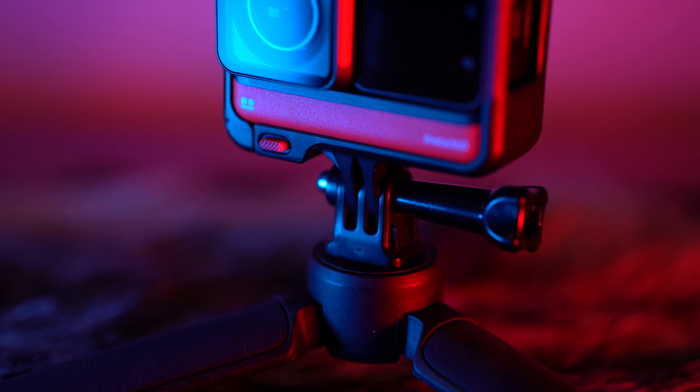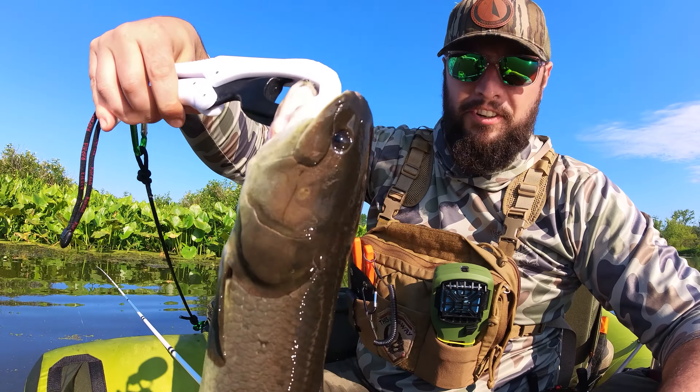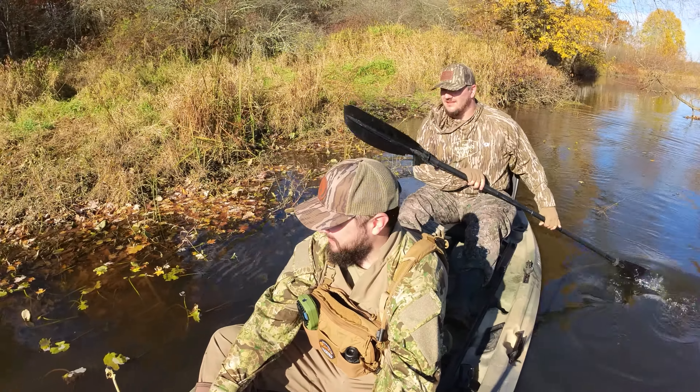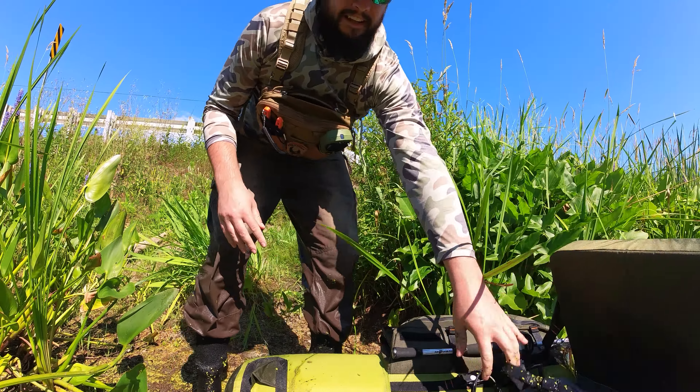Just to wrap this up — for anybody out there with an action camera filming their stuff, or somebody with a big camera looking to add something to the bag of tricks, or maybe this is a new idea for you: I know none of this is groundbreaking, but there aren't a lot of videos out there geared toward guys filming hunts or fishing trips on YouTube. This is geared toward people looking to get into this, who want to start making their own content — not necessarily to put on YouTube, but to have those memories on your phone to show your buddies.